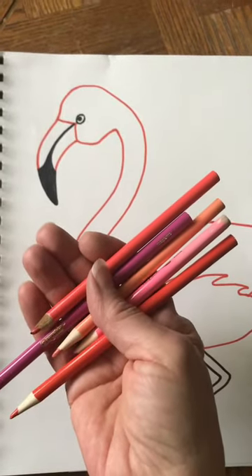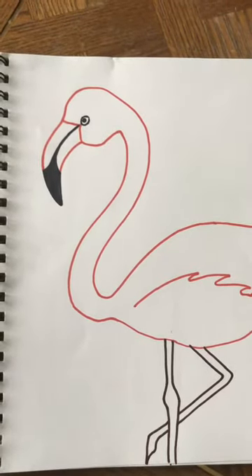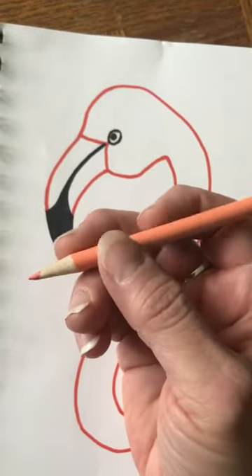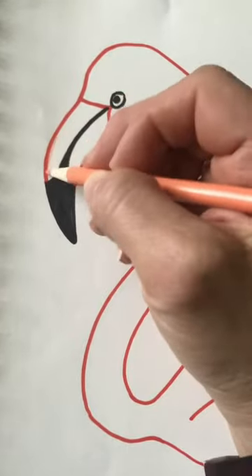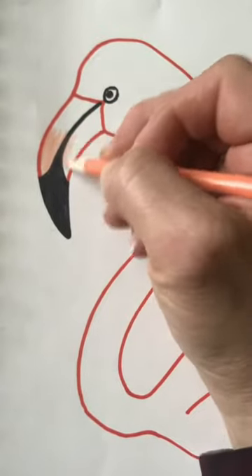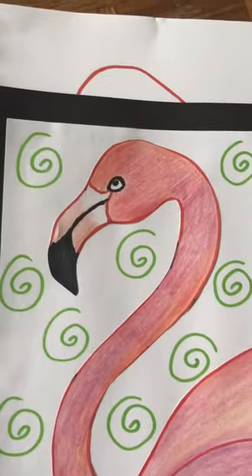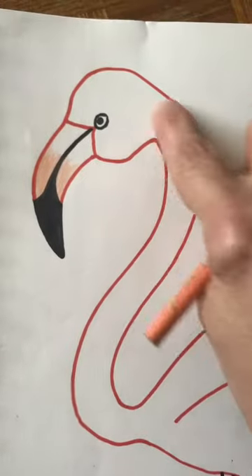Besides coloring the body, I also wanted to show you on the beak — if you have a light orange or peach color, you can color half of this space very lightly, maybe halfway up, but then leave the top part of the beak white. Just stop halfway.